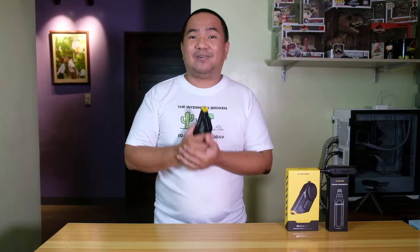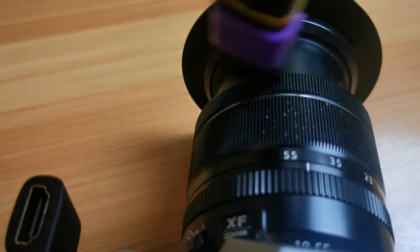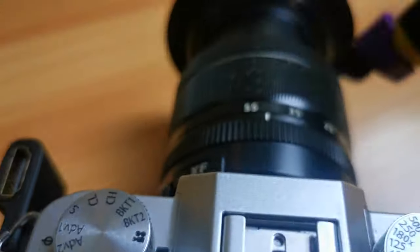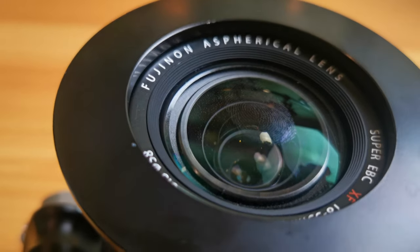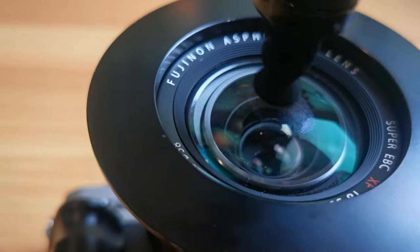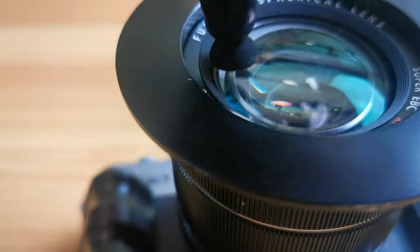For the actual performance, I tried the blower on the body of my camera and it removes dust and dirt effectively. I also intentionally put a fingerprint on the lens of my camera and tried the cleaning pen as well, and it works like magic.